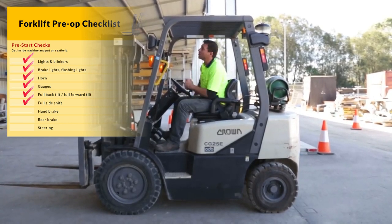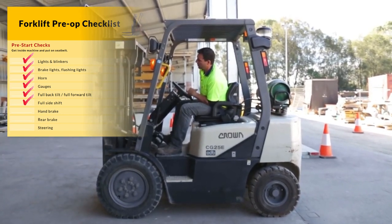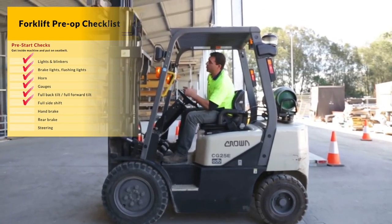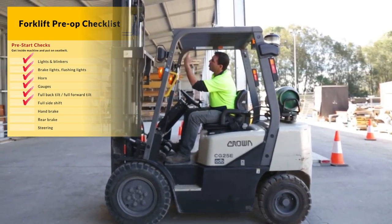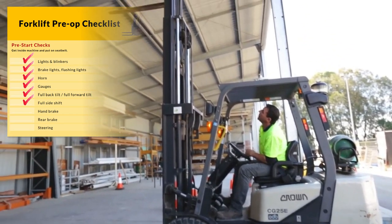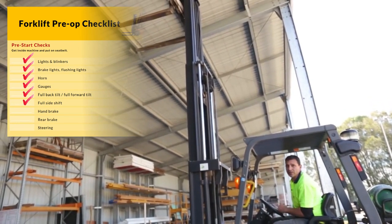Now we're going to raise the mast to its full extent. All the while checking that the chains and hoses are running over those pulleys freely, and for any unusual noises.